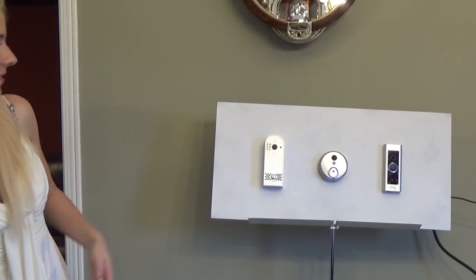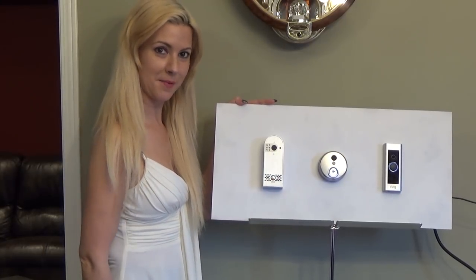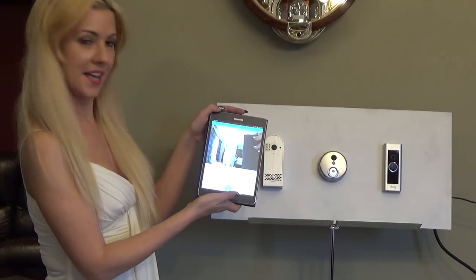For our next one it is the D-Bell. I've pressed that button and it automatically opens up — you just have to swipe to accept it. And there we are.